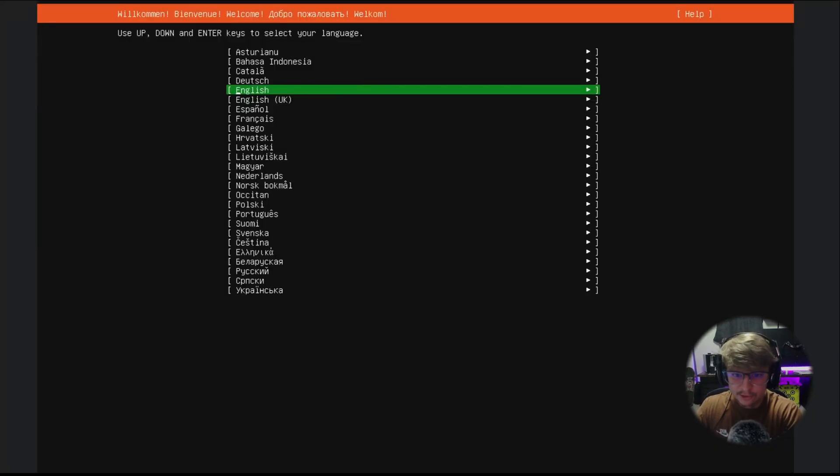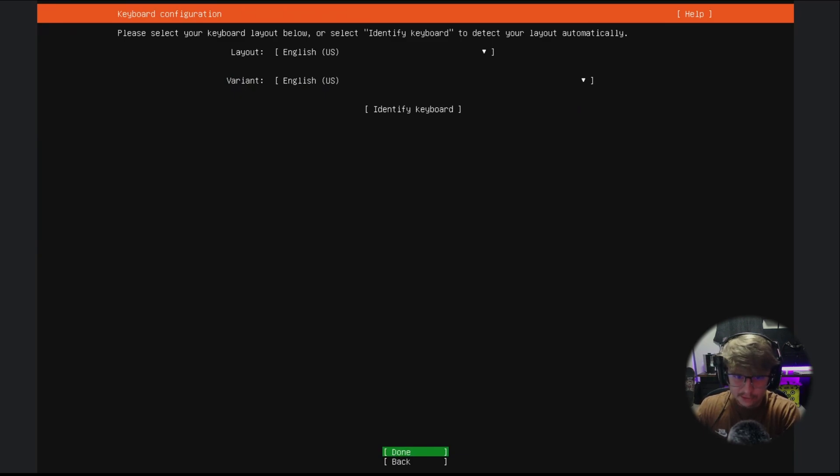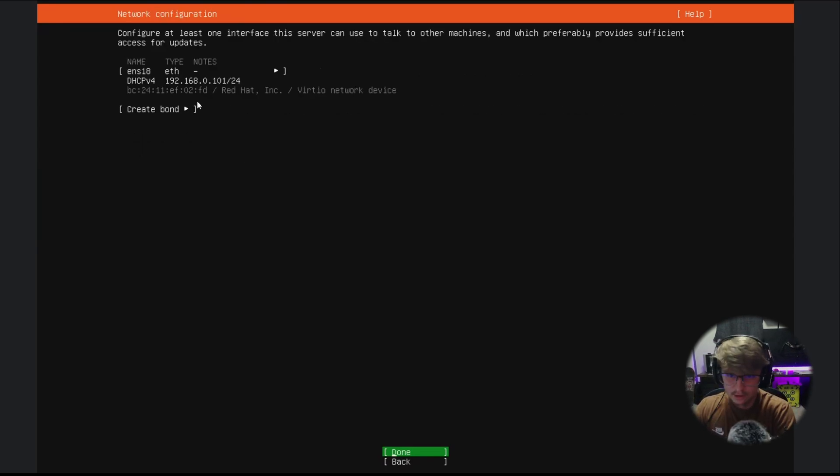Just in case you've never set up an operating system before, we're going to walk through this together. We're going to hit Enter for English, then hit Enter for Done. We are installing Ubuntu Server, not the minimized version — you could install the minimized version but there will be missing commands like curl, so we're just going to go ahead and hit Done.